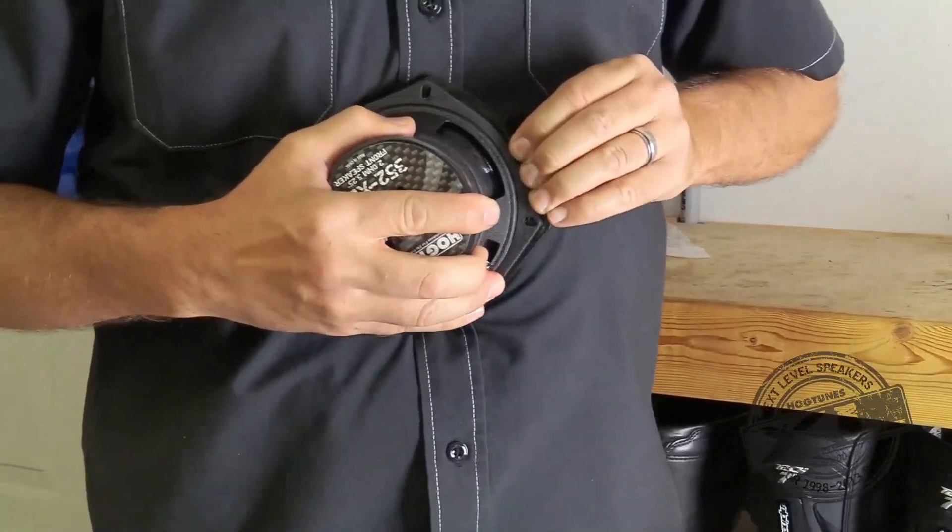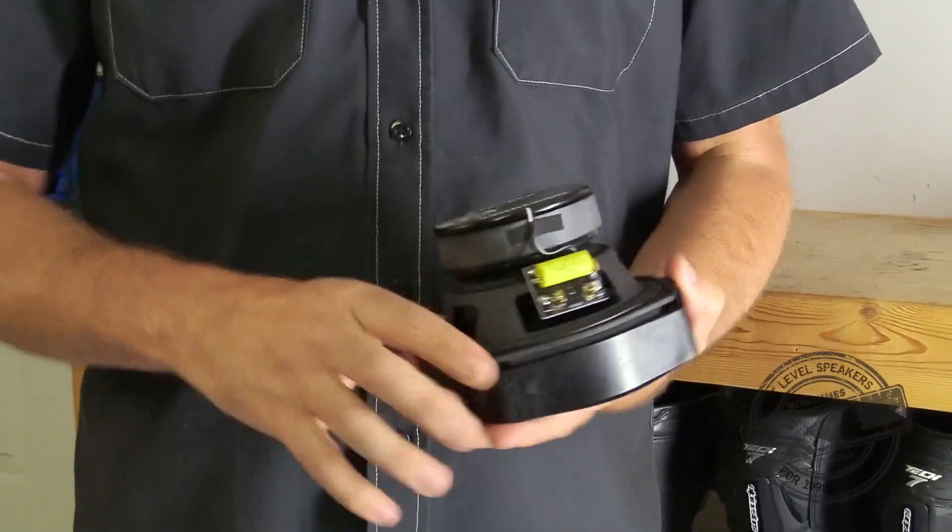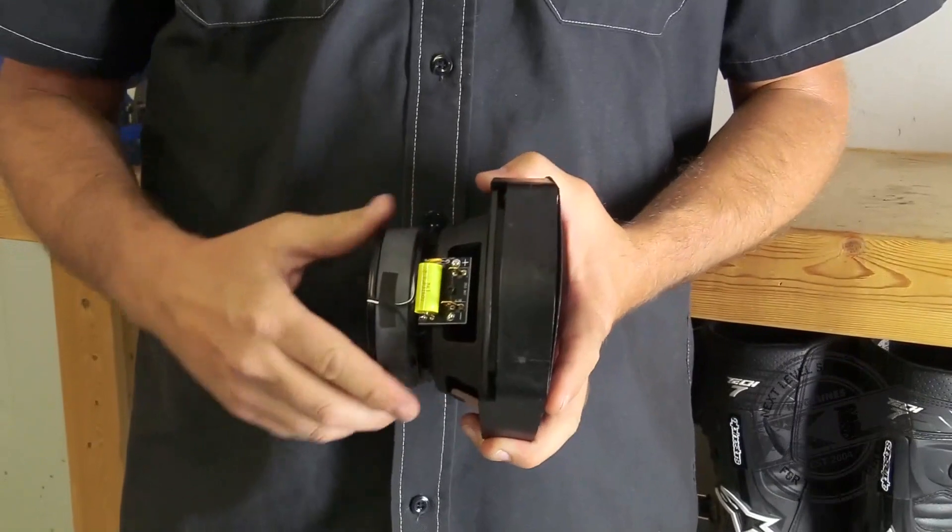Clip the XL speaker into the grill body so the terminals are adjacent to the thickest part of the main grill body.